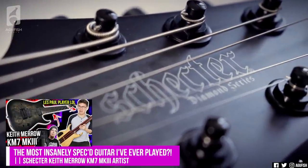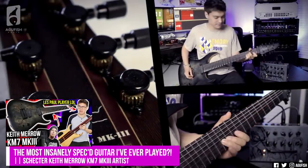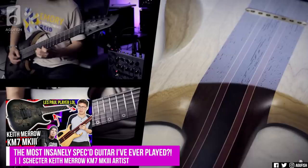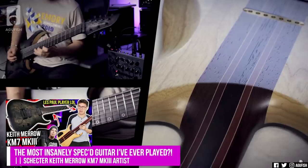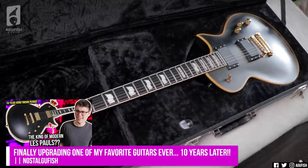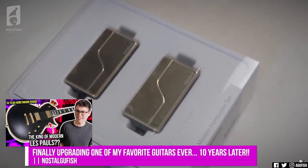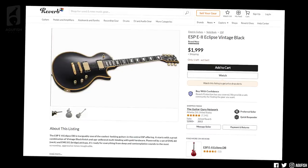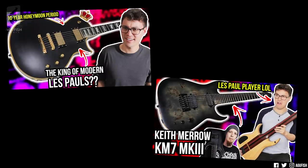Quick recap of uploads since the last episode in case you missed them. Finally checked out the crown jewel of the Schecter lineup, Keith Merrow's KM7 Mark III Artist — probably one of the most insanely spec'd guitars I've ever played. Stainless steel frets, Fishman Fluence, freaking nine-piece neck. Absolutely ridiculous. And then another video that's been a long time coming: a new episode of Nostalgia Fish featuring the ESP Standard Eclipse II. Guitar prices are a little nuts right now, but these are usually some of the best value buys for a seriously premium instrument. Links in the cards and description.